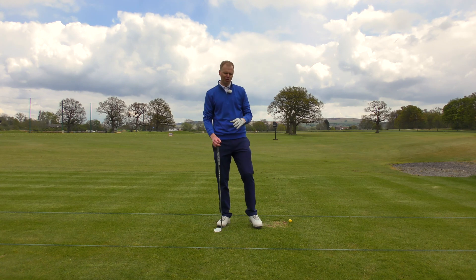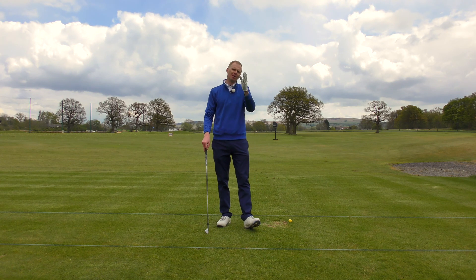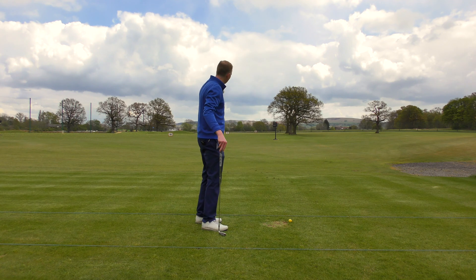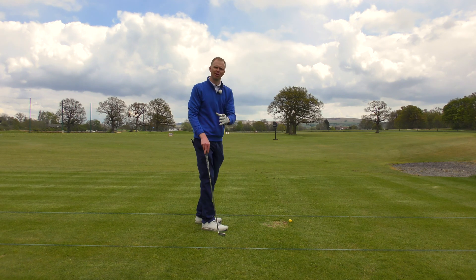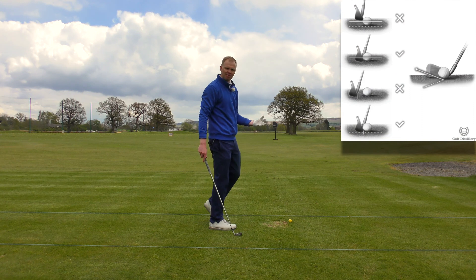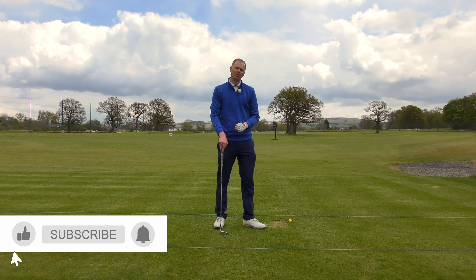If your game is just all-round inconsistent, that's more of a fundamental technique issue — go back and improve your fundamentals. But if you've got the ability to hit some decent shots and can play quite nicely, but then a fault comes in — be it a top shot, a fat shot, or a shank shot — and there's something quantifiably bad about those shots, then this is the series for you.